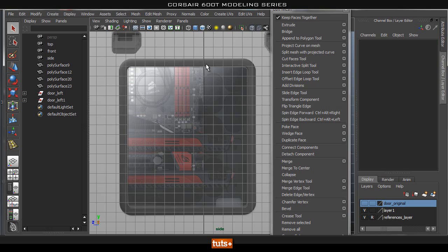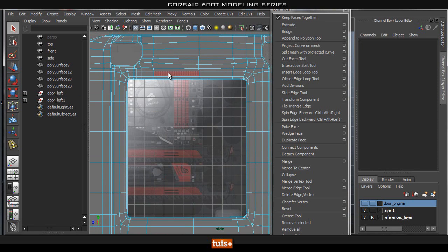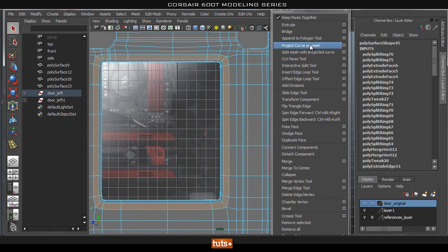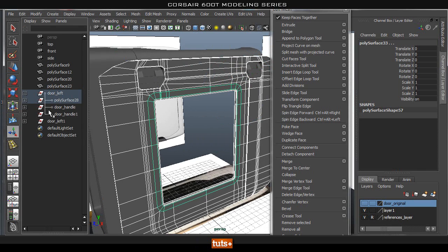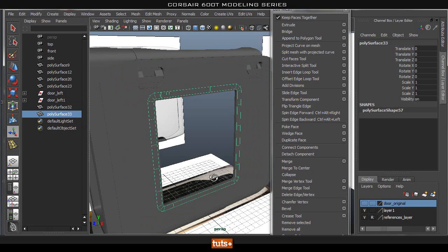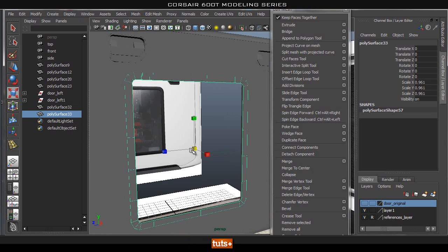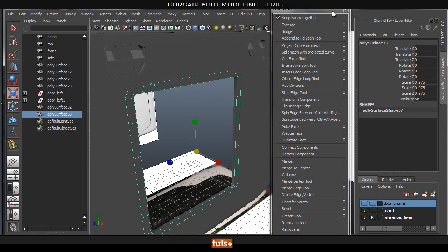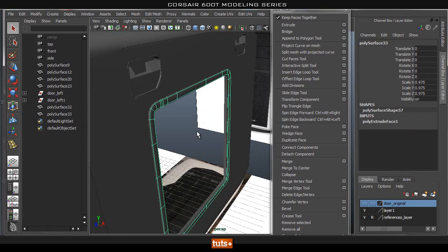Now what we need to do next is create this rubber grommet that goes around the outside, and that should be fairly simple. What we're going to do is select probably this loop and duplicate that face. Make sure we delete the history. I'm going to shift B to isolate this out. Let's go ahead and center the pivot, make it a little bit smaller, and give it some thickness — there's our rubber grommet.